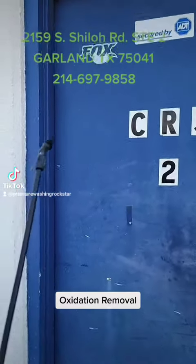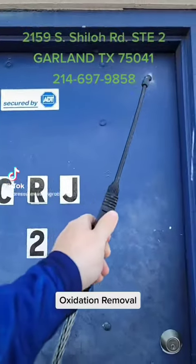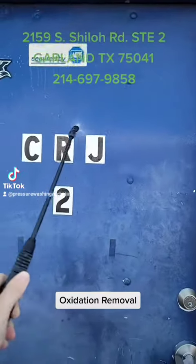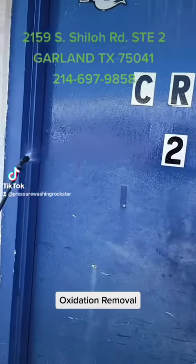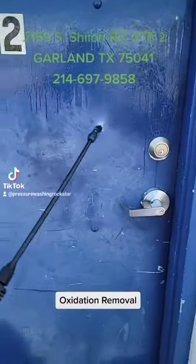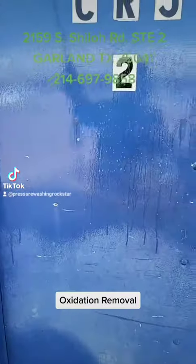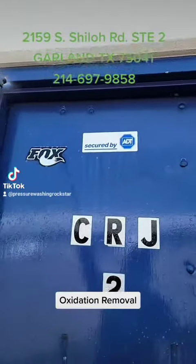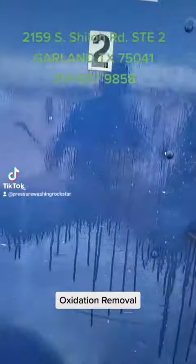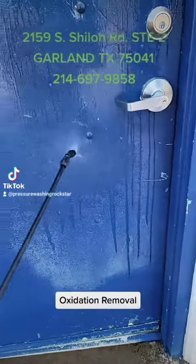We are going to apply the Cleanse All BC to the door for our oxidation removal. Get this thing nice and soaked. We'll soak this thing up and get back to you with the results in a minute.